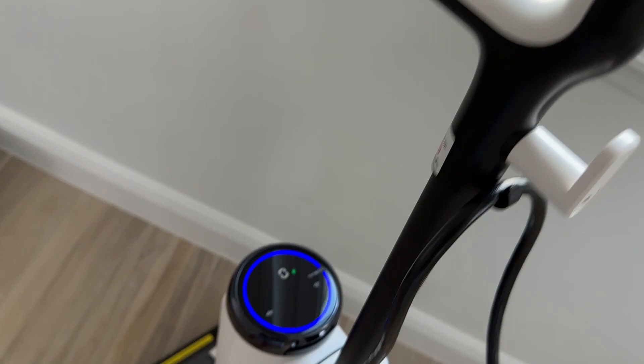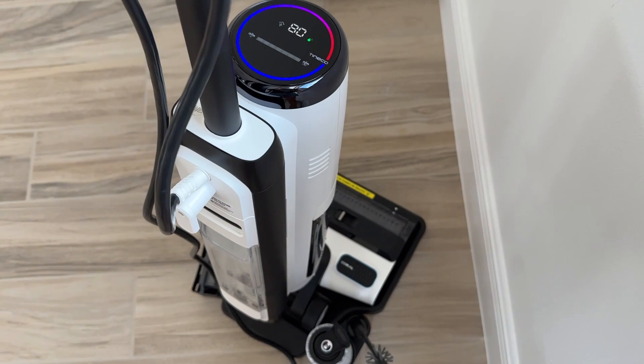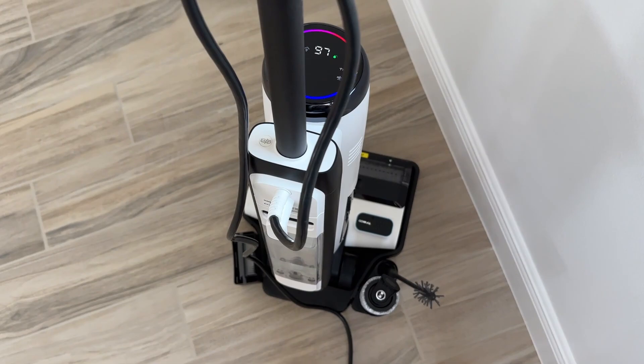And it even self-cleans. The high-temperature steam cleans your brush roller automatically after use.